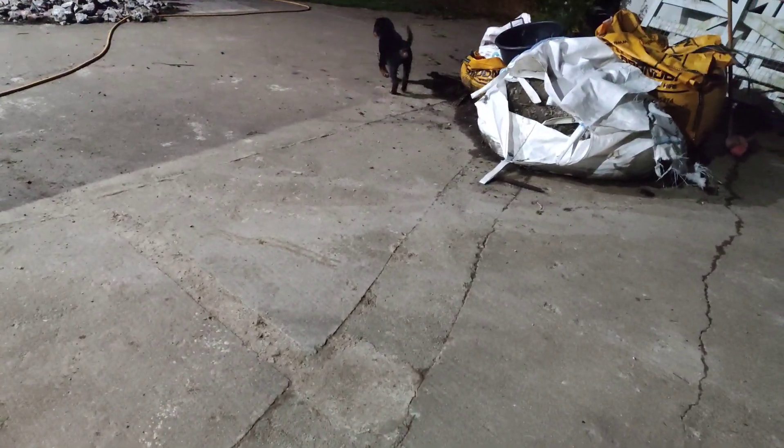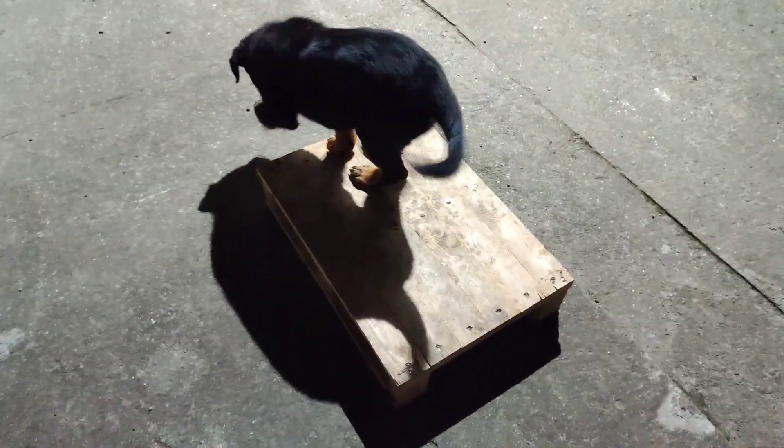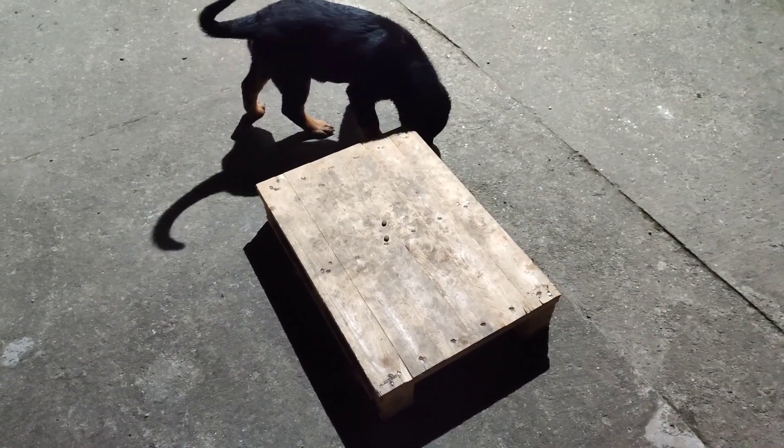Come. Good boy. He's just gone 10 weeks.